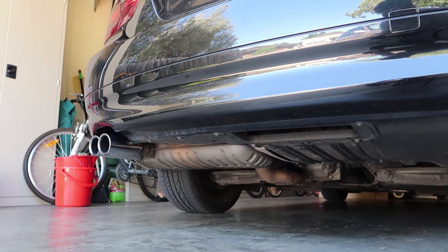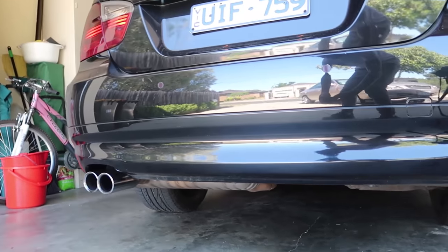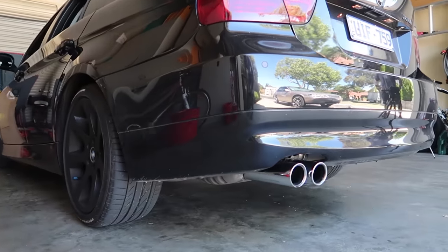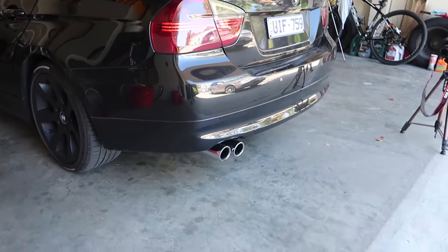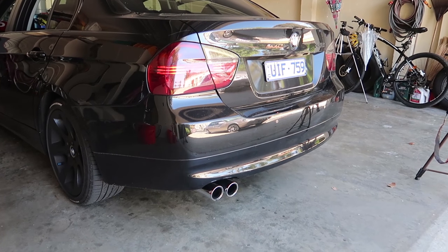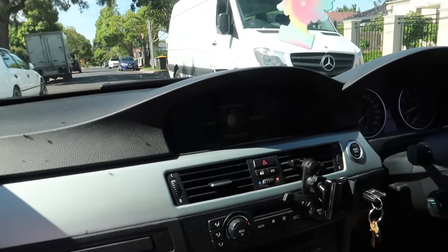Oh, it sounds deep! Give it a rev. Sounds amazing. From outside it sounds pretty damn good, doesn't it? Sounds like an M4. Not quite — only in his dreams. Give it a cheeky rev inside in neutral. A little bit different.